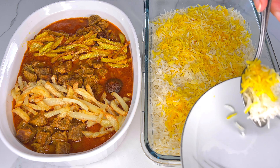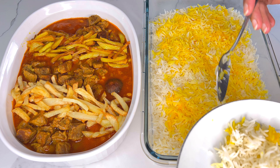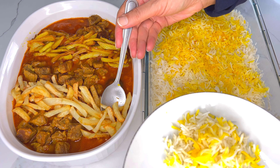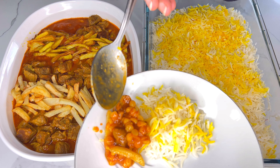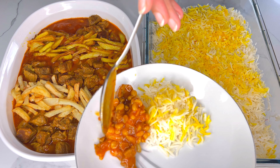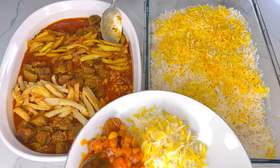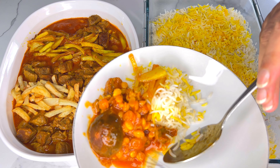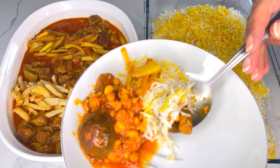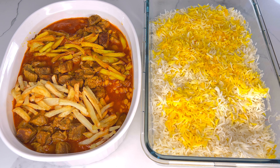The next step is to eat! I wish you guys were here so you could smell the saffron and the stew — we added a little bit of saffron water to the stew, so it smells just exquisite. I hope you guys enjoyed watching this recipe. Please don't forget to subscribe to our channel, smash the like button, and share this video with your family and friends. Happy New Year!